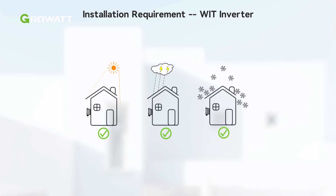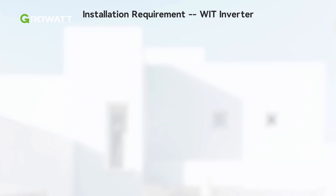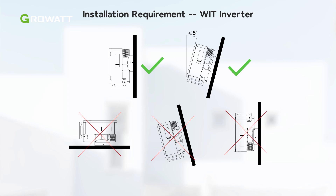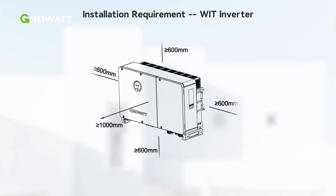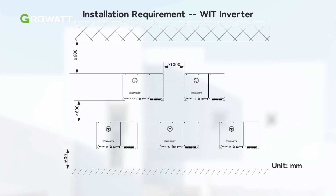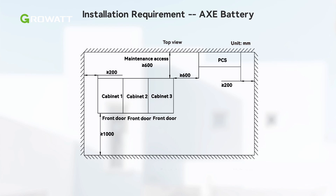When installed outdoors, to ensure optimal performance and long service life of WIT XHU inverters, it is best to avoid direct sunlight, rain and snow, and to install an awning over the unit. The WIT inverter can be installed vertically or backward tilted with a small angle. Please reserve enough clearance around the WIT inverter to ensure sufficient space for heat dissipation and operation. Here is the installation layout requirement for the WIT plus AXE system.